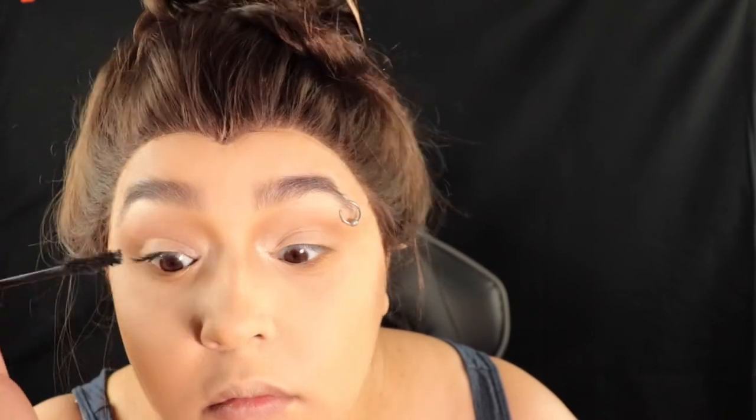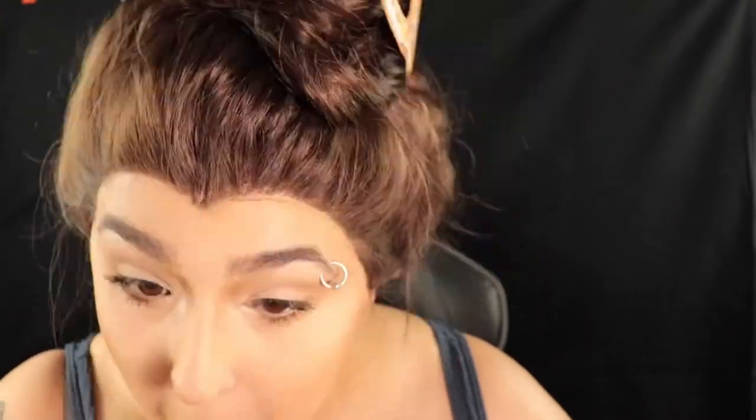I highlighted on the inner corner using something with more of a shimmer to it, and also did that on the brow bone just to emphasize that a little bit — all the pictures I saw, she had a little bit of highlight there. Then I went with some mascara. If you want to do some lashes you can, but keep them way more on the natural side.